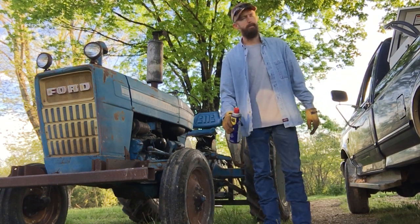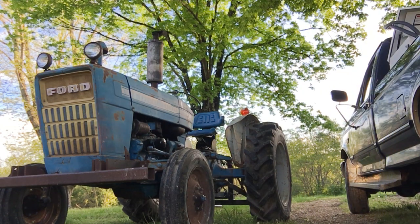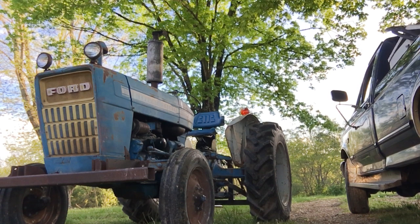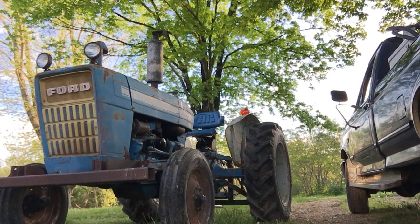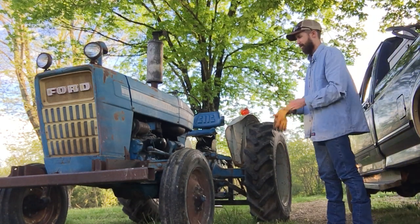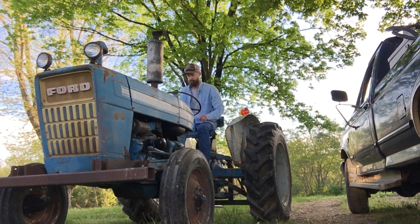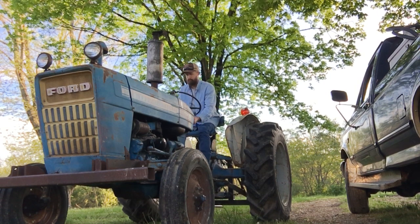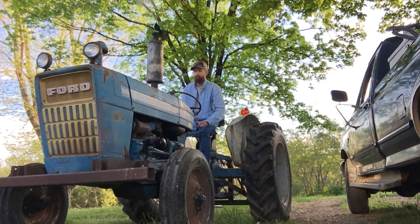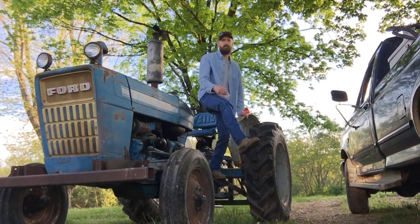I'm going to fire this dude up and get her put up. It's about quitting time around here, so I'm fixing to head to the house. Let's fire this old dude up, see if she'll start. I'm sure the one time I'm filming it, it won't start. Alright guys, thanks for watching.